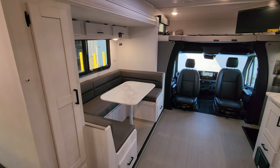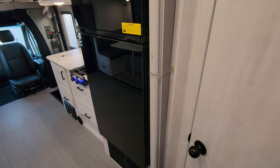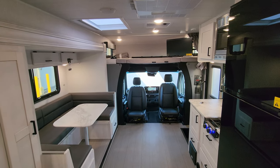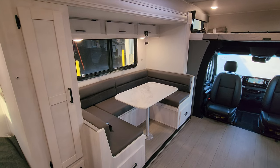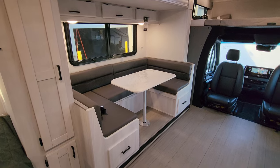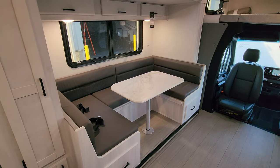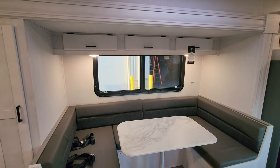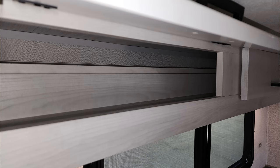For bedroom privacy there is a pull-across accordion door that goes on a track and slides around to give you privacy for your bedroom area if you have guests. Part of the slide-out is the bed, the little pantry, and your U-shape dinette. Below the dinette area you have two full-extending ball-bearing drawer-guided drawers. This dinette will also make into a bed so you could sleep an extra guest or two. There is also some cabinet space up above.